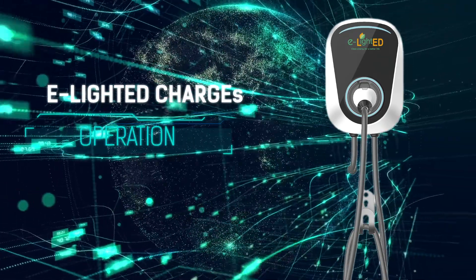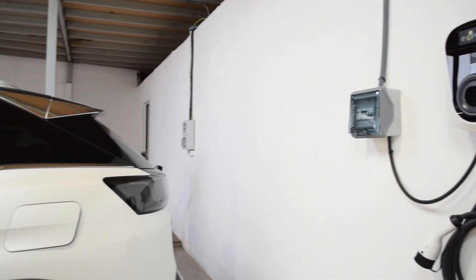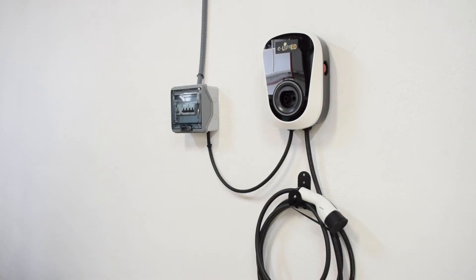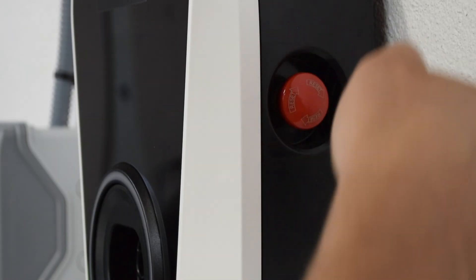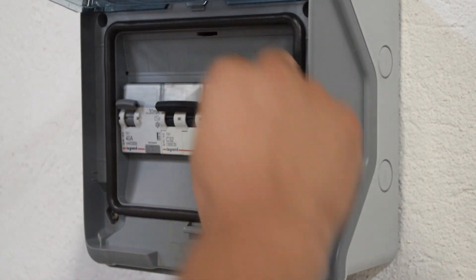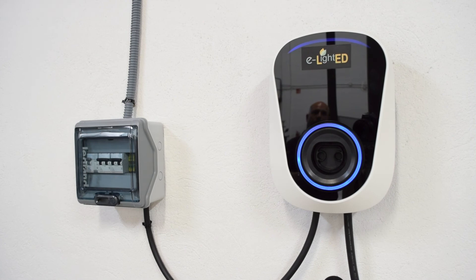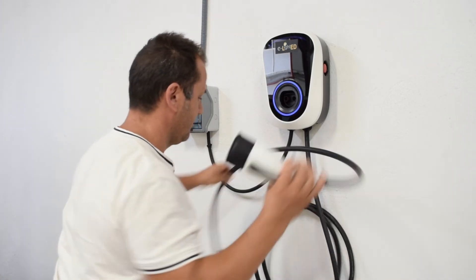E-Lighted charger operation. The E-Lighted charger plug-and-play mode is enabled by default. Just follow these steps: make sure the emergency stop button is released, then power on the charger and wait approximately 10 seconds for the device to activate. The arc LED and circle LED will flash blue, indicating the charger is ready to use.